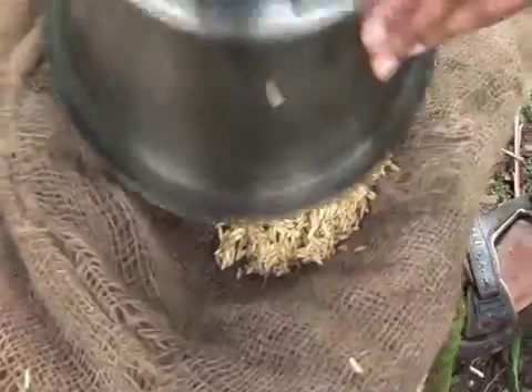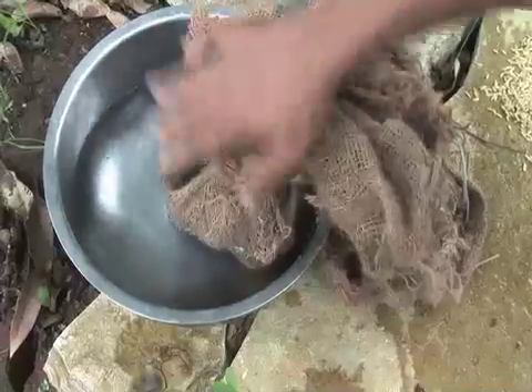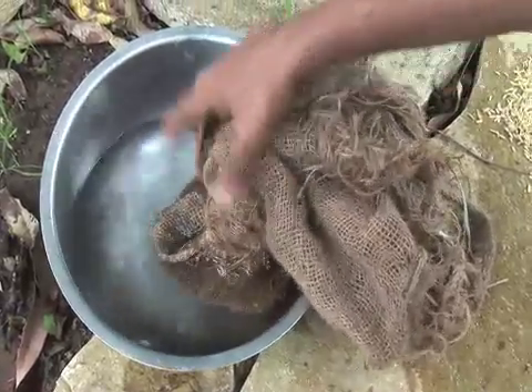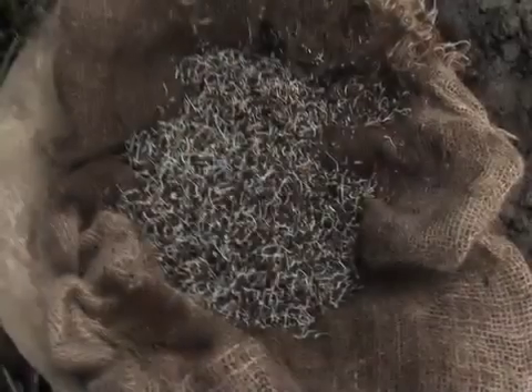Thereafter, bundle them in a moist thick cloth to facilitate their pre-germination. Keep the seeds moist by covering them for 2 to 3 days. After 2 to 3 days, the seeds will have sprouted buds and the first seed root will be about 2 to 3 millimeters long.